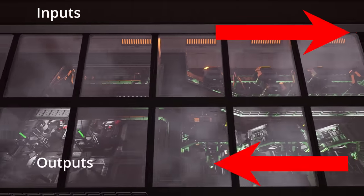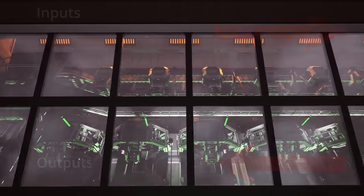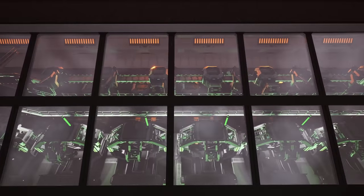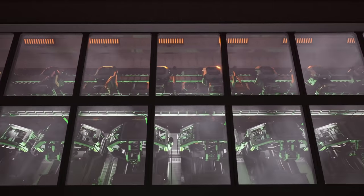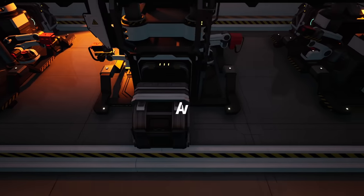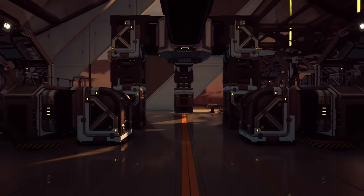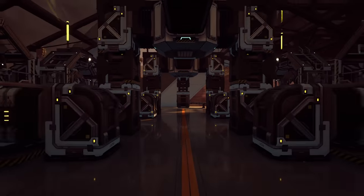When it comes to factories, always have a rough idea where the inputs and outputs of your resources in that factory will be. This allows you to keep your logistics floors much cleaner by planning them ahead. I always recommend feeding the buildings from above or below, which keeps the factory floor clear and allows you to walk around.